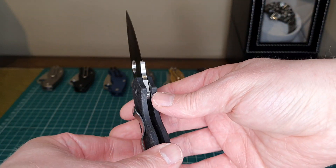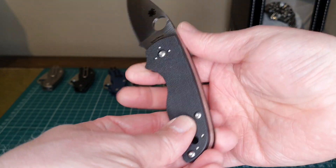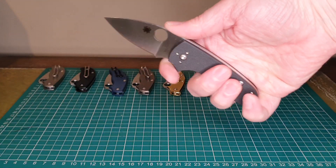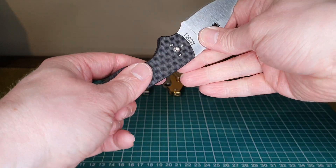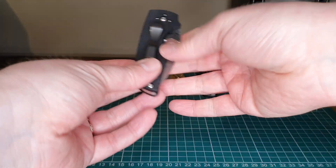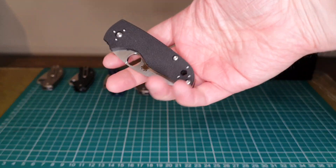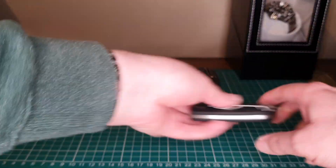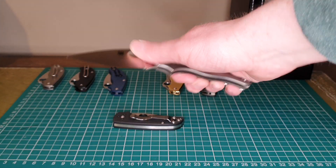Also, it doesn't have any jimping underneath here, so it just doesn't feel quite as secure in the hand. It's just the first knife I've bought in ages where I've just not been all that impressed by it. And it's around 160 pounds for this knife — why would you choose that instead of the UK PK? I just don't get it.